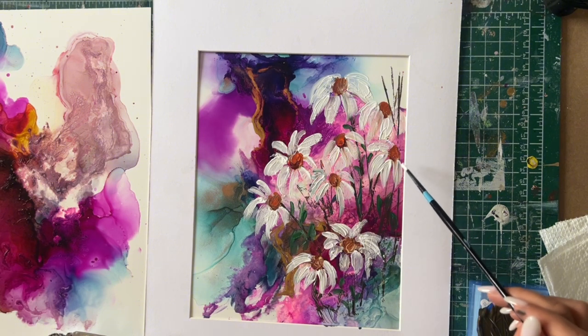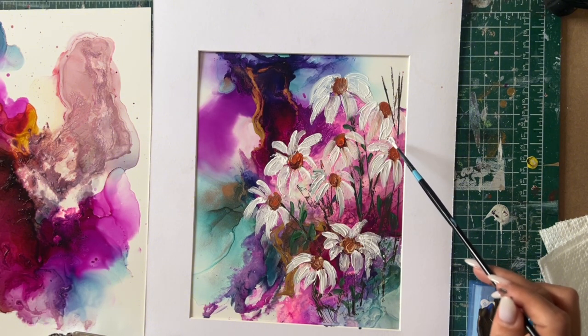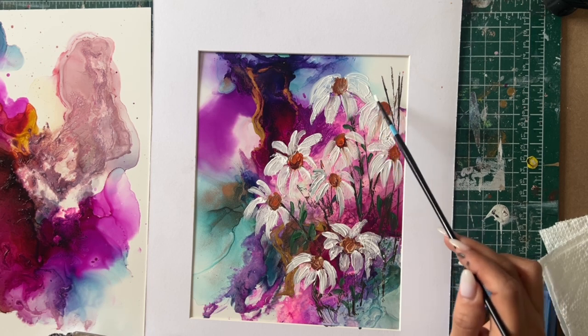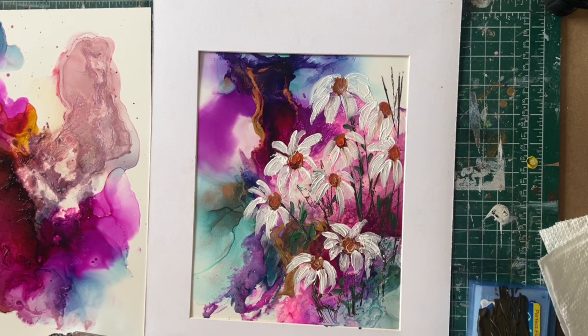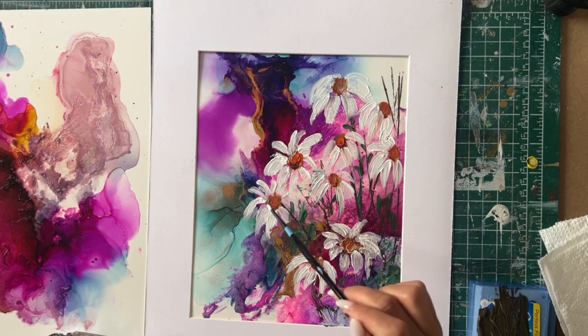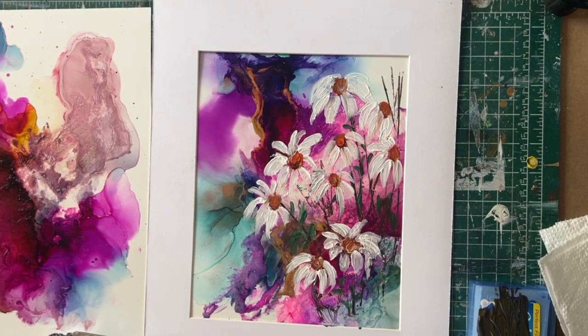I have a few more paintings to make, which is amazing. Thank you so much for watching — I hope you enjoyed this small little tutorial that I prepared for you with so much love. I will see you on my next one, thank you.